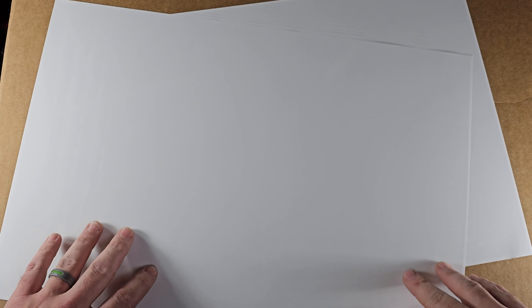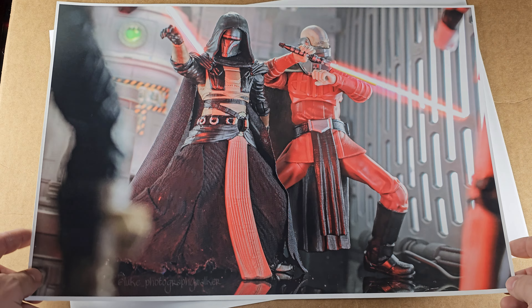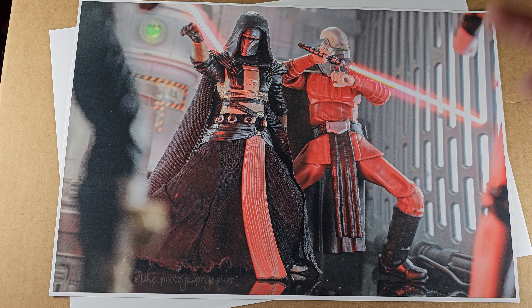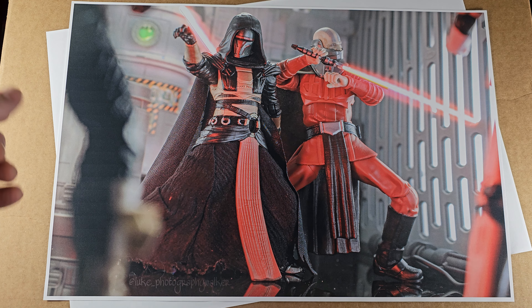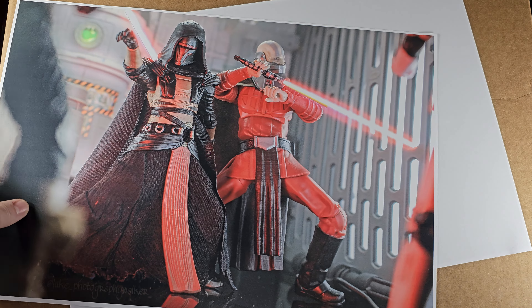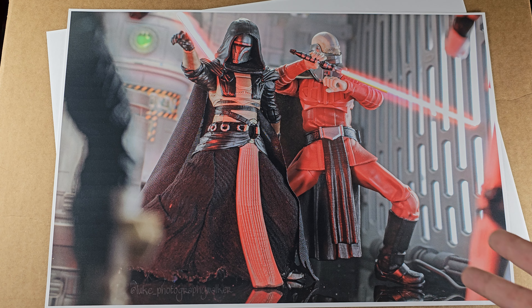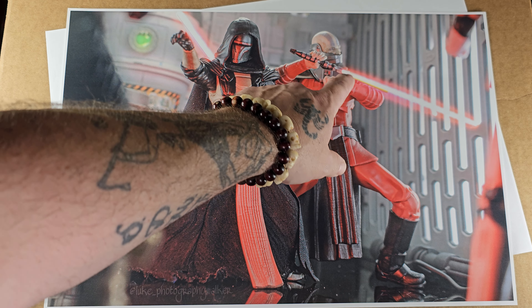Let's see what we got here — oh man, we have Darth Revan and Darth Malak from the Old Republic! If you checked out my social media you would have seen this photograph; it's a couple weeks old. But this is the first time I am viewing it in poster form, and I am losing my words ladies and gentlemen — this first one looks absolutely tremendous.